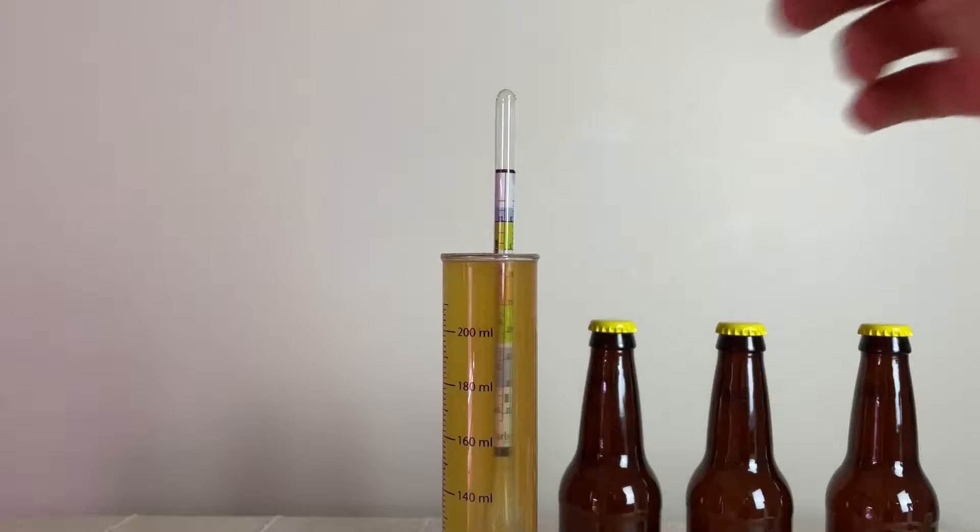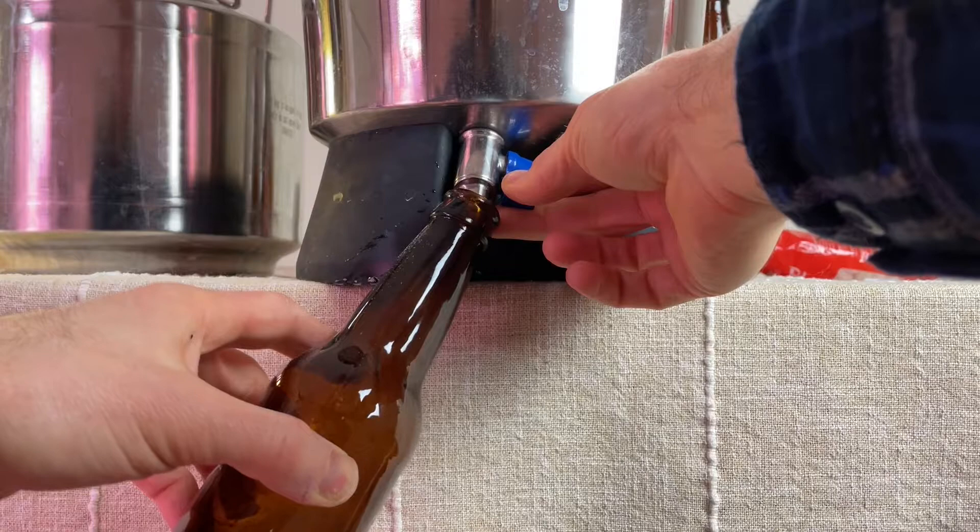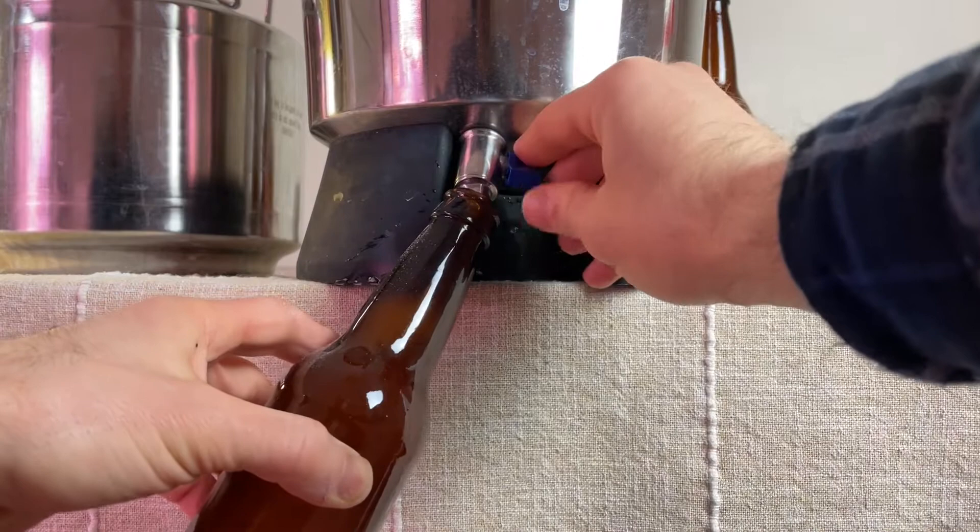After 20 days, I took a final gravity reading and it was 1.022, making this beer 6.8% ABV. I also wanted to share this with friends, so I bottled off three 12-ounce bottles with carbonation tablets, and the rest made its way into my keg. If you want to see how I keg my beer, I'll link that video down below.